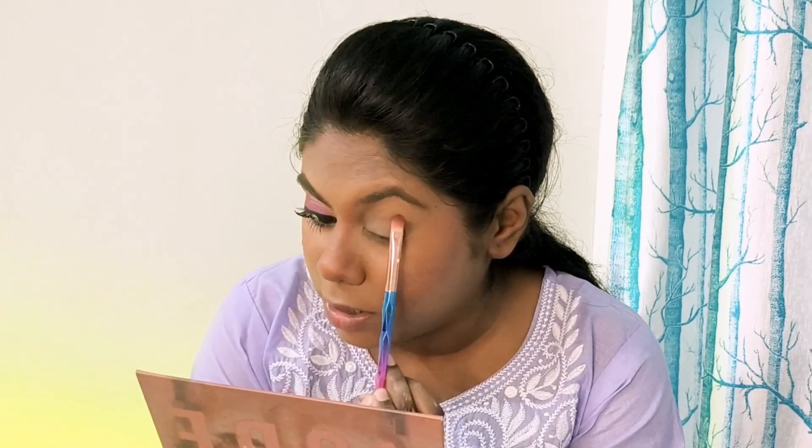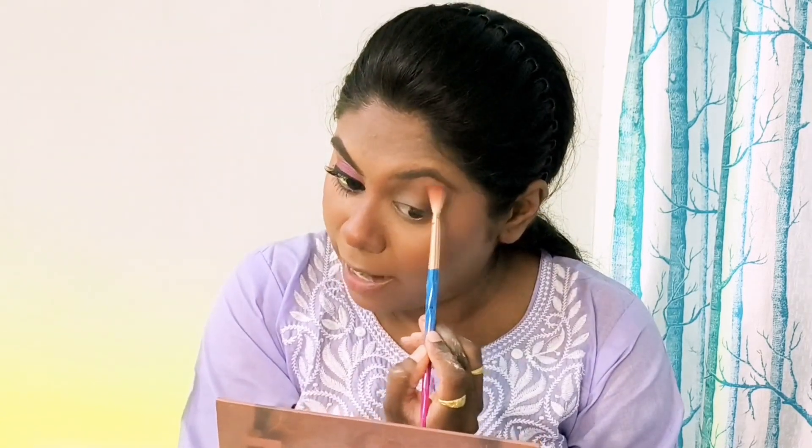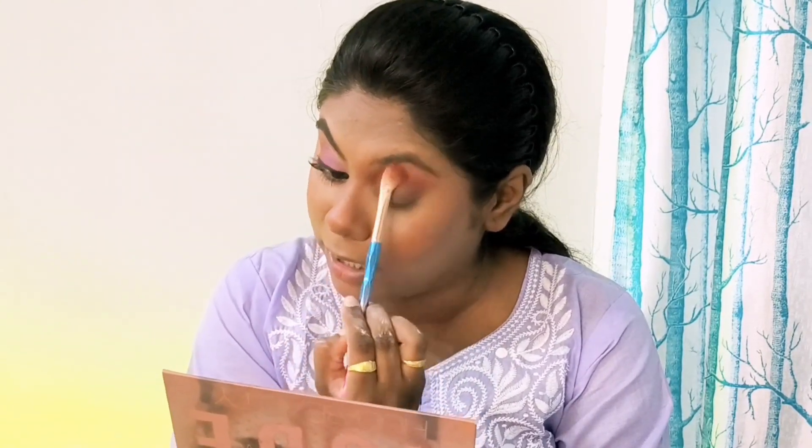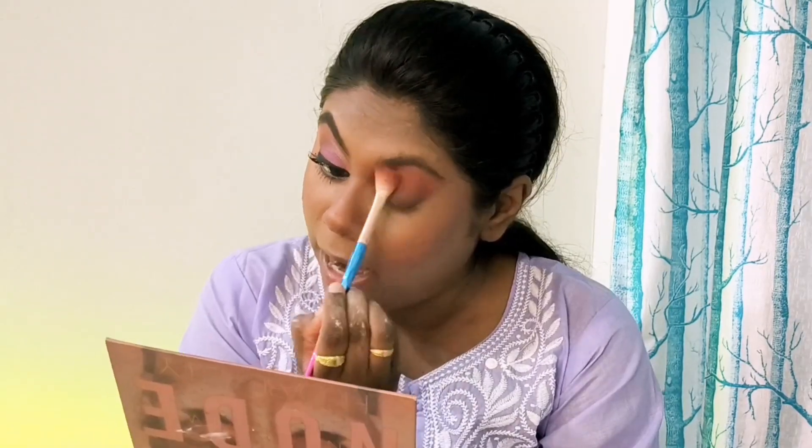I'm using a small brush to contour my nose — trust me, nose contouring makes a lot of difference. Now let's move ahead with the blush. I am using a coral blush today. Done with my blush! Let's quickly hop ahead with the eye makeup. First I am depositing a dark brown shade onto the outer area of my eye. Then on a blending brush, I'm taking the same shade I used for contouring and blending out the deepest darkest shade I applied.